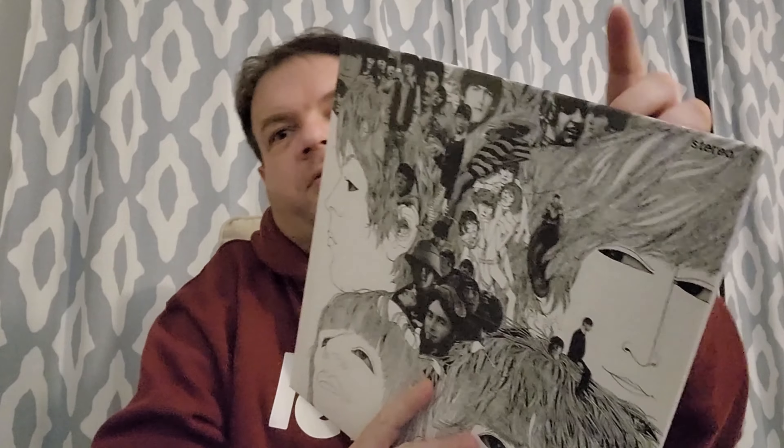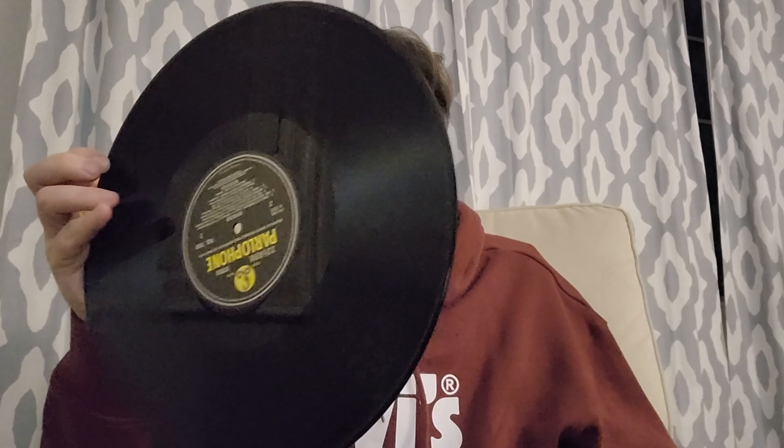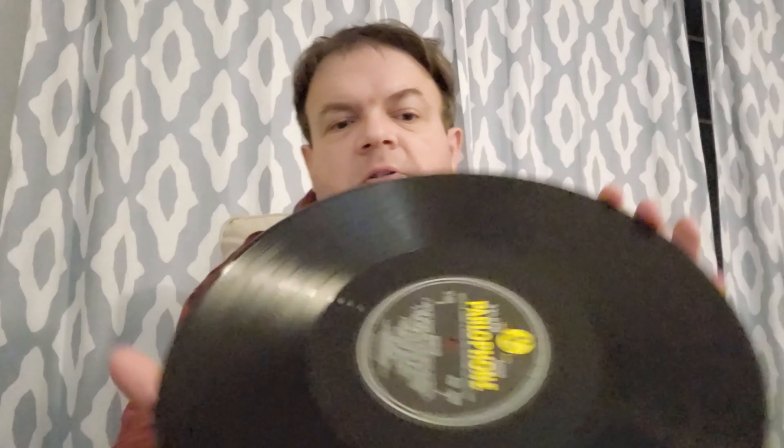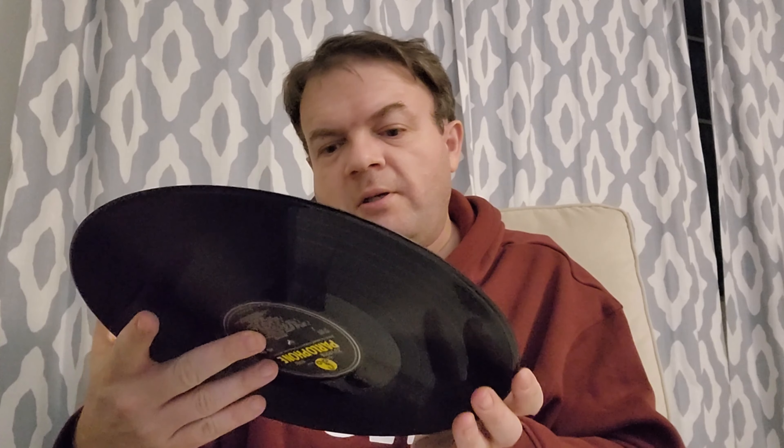At the very top we've got the new stereo mix LP — it says stereo on the top right here. Nice white inner sleeve. I do like the fact that it's polylined, saves me having to put in a sleeve myself. And here we go — the traditional yellow and black labels with the silver font, and it looks nice and flat, which is good.